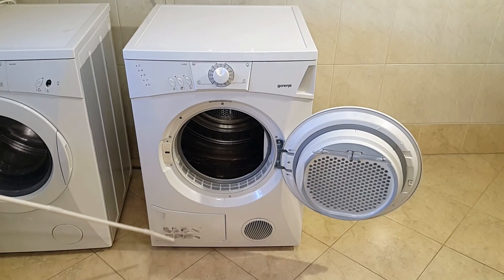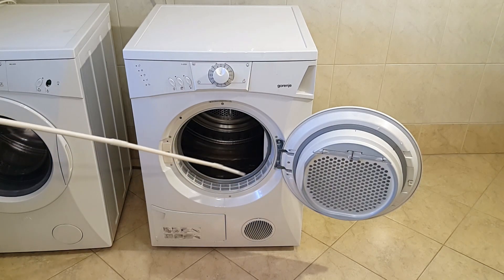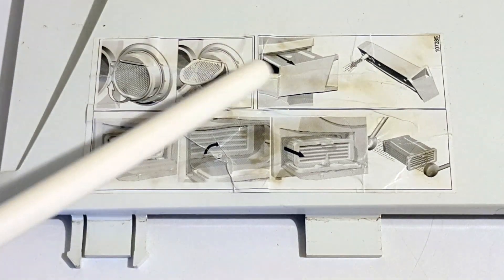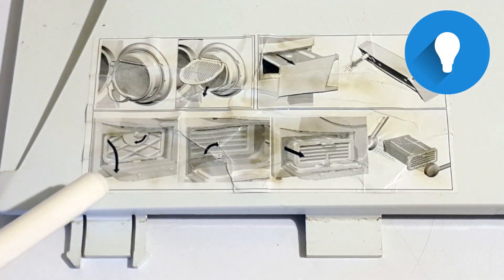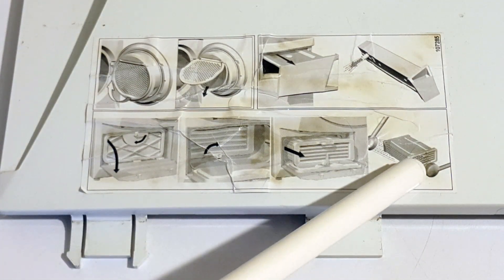First you should check how your dryer looks from outside. Search for vents, covering meshes, plates and latches. There may even be a sticker showing how to clean it — in that case, stick to the sticker. My dryer also has a removable cover at the back which I will remove at the end.